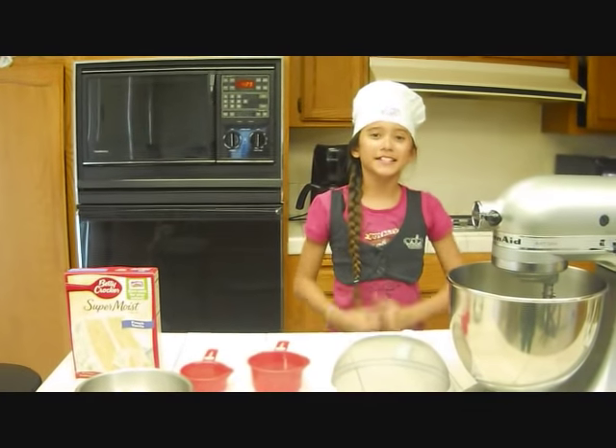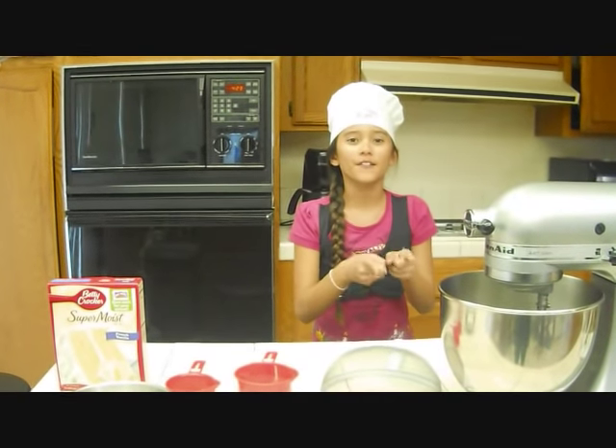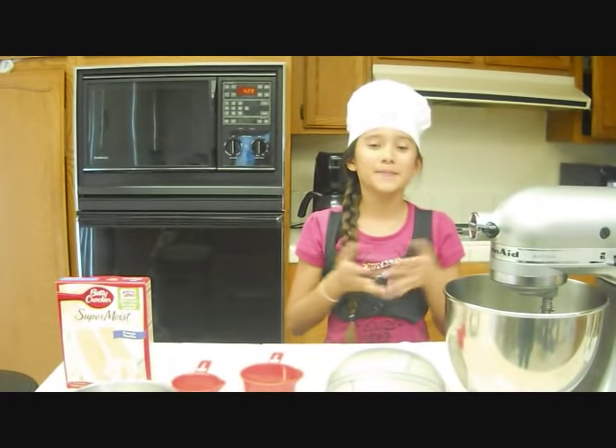Hi guys, I'm Ace Lennon and today I'm going to be your chef. Today I'm going to show you how to make a cake.